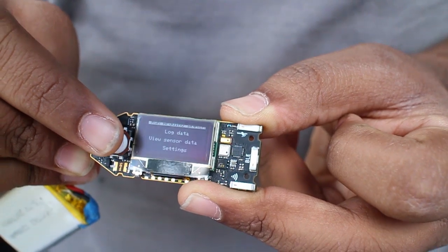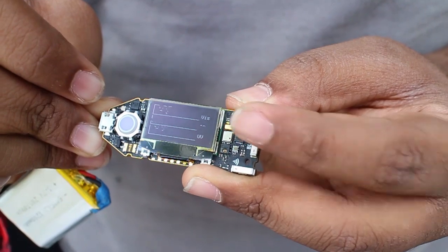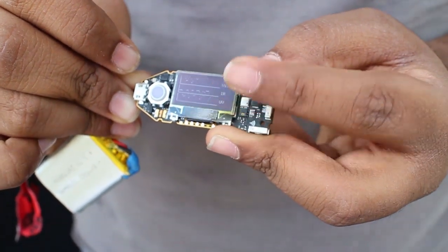Making something this small is incredibly hard. There are 11 sensors, a 32-bit ARM Cortex M3 processor, Wi-Fi, Bluetooth — think about all of that going on something as big as a flash drive. It's incredibly, insanely complicated. We spent a lot of time engineering it, figuring out the layout, and also thermal — thermal problems are a huge deal.